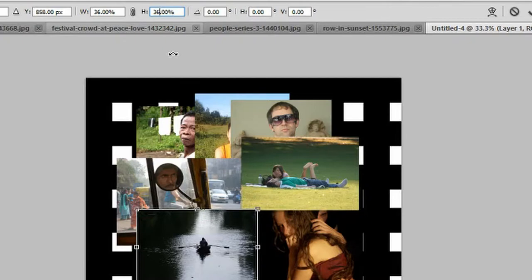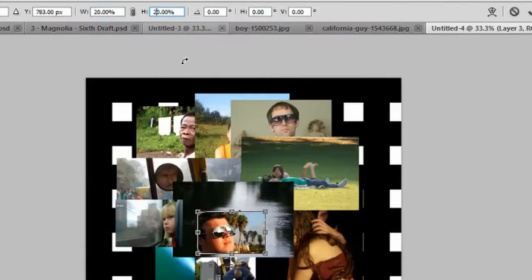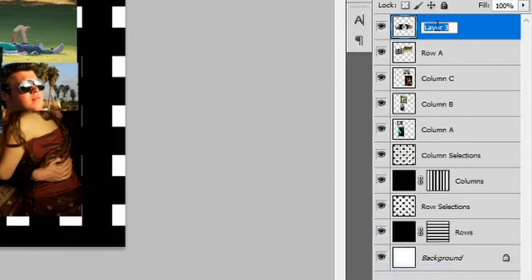Reduce the size of the rowing image to 36%. Ensure the rower is directly above the cable guy, inside the fourth row and the fourth column. Reduce the size of the image of the girl to 40% — ensure the girl's head is inside the fourth row with her face parallel to the taxi driver, and the right side of the image is inside the third column. Reduce the California guy image to 20%, ensuring his face is inside the fourth row and the left side of the picture touches the right side of the rowing image. Hold Ctrl, select all three layers, merge layers, and rename this 'Row B'.